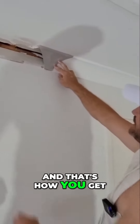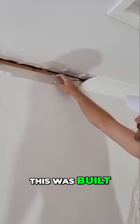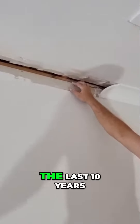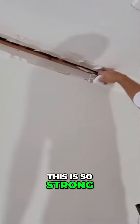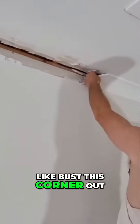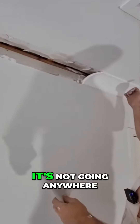That's how you get a good join. This existing cornice is from a fairly new house, probably built within the last 10 years, but there's always a gap — it doesn't matter. This corner is so strong; it's not going anywhere.